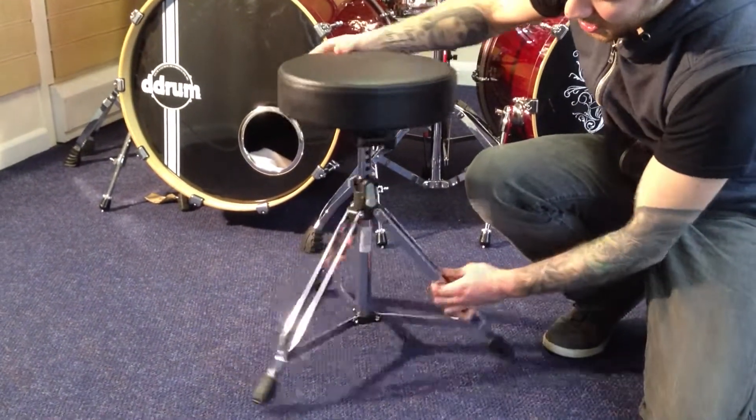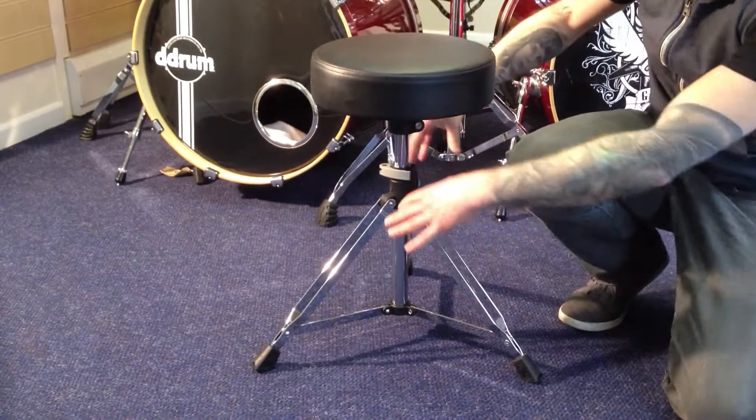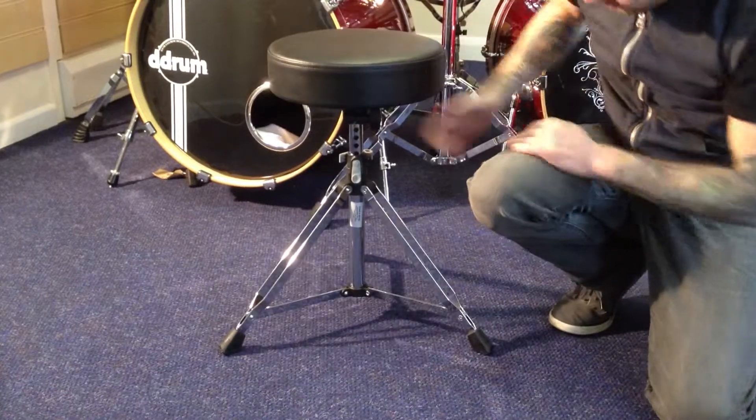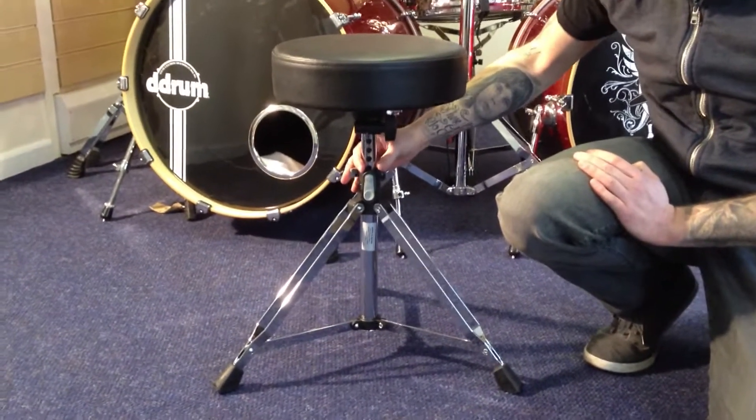It's got double braced steel legs, which is a feature they want, but also it is nice and light. It's got a small footprint, so if you're playing a gig where you've not got much room, then this is a perfect option, even for a gigging drummer, because of the strength and stability.